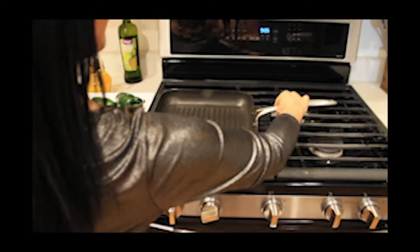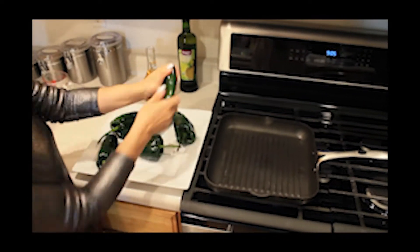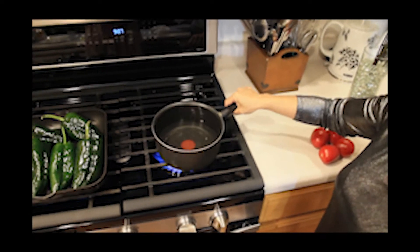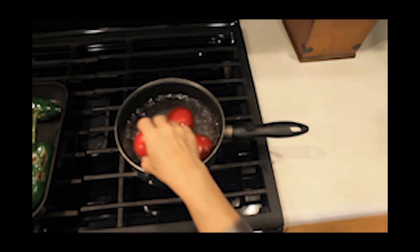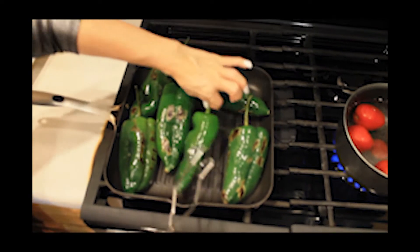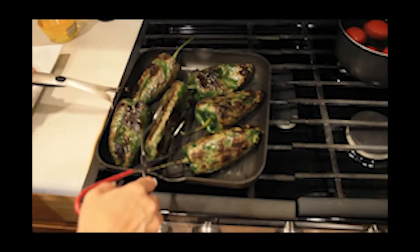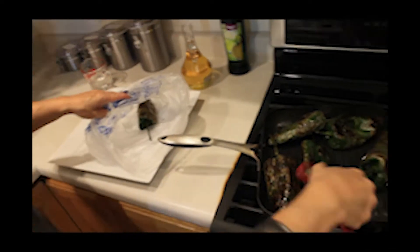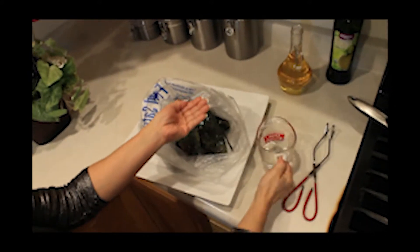Once you have washed the peppers, you're gonna rub vegetable oil on them, then place them on the cooking pan that has been already heated. Time to boil the tomatoes now. The peppers are ready — let's go ahead and put them inside the plastic bag, then we're going to sprinkle a little bit of cold water, close the bag, and we'll let them sit for a few minutes.